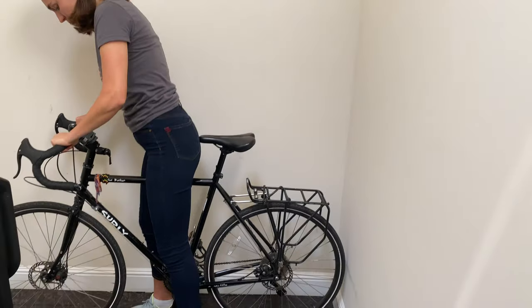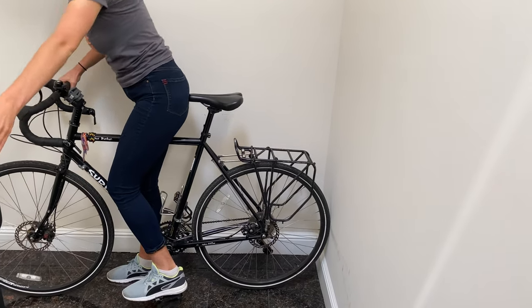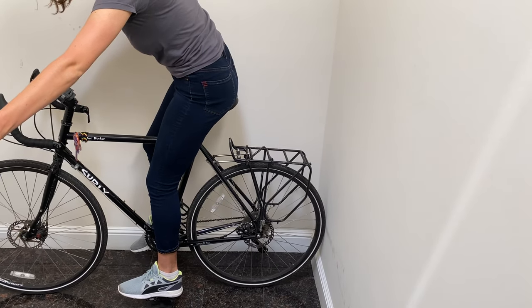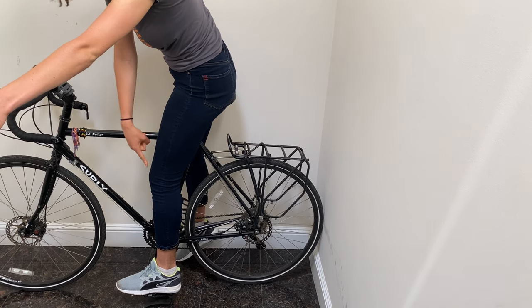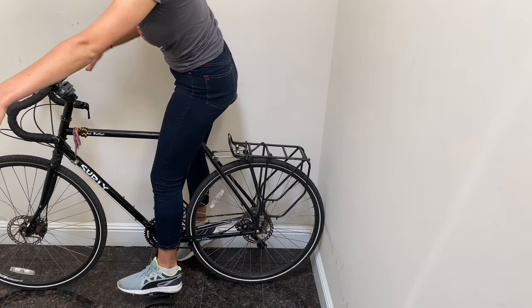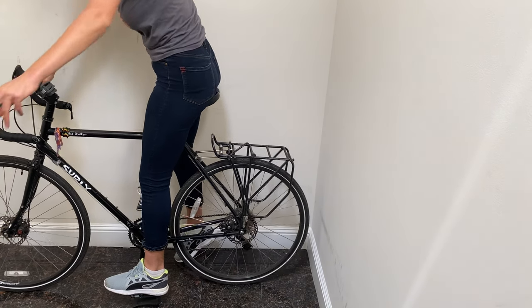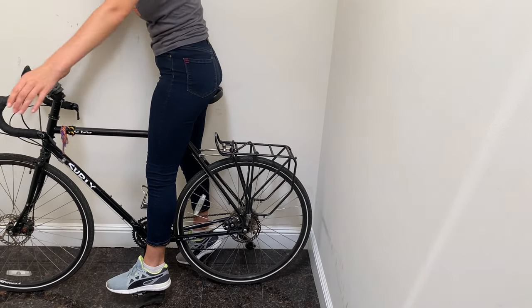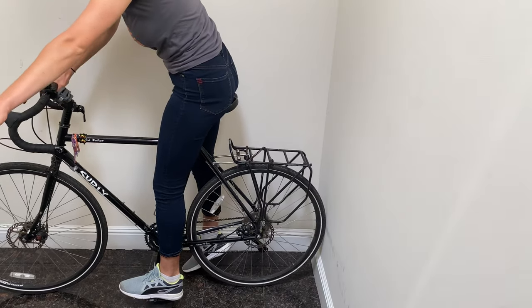The next thing you want to look at is your saddle height. Go ahead and get on your pedal when it's at the bottom of the swing — this is a bit of a balancing act when you're not really riding quite yet. See how I have only a slight bend in my knee here? That's what you want. If your leg is hyperextended as you reach your pedal, totally straight like this, that means your seat is too high. And if you have a deeper bend like this, that would mean your seat is too low.